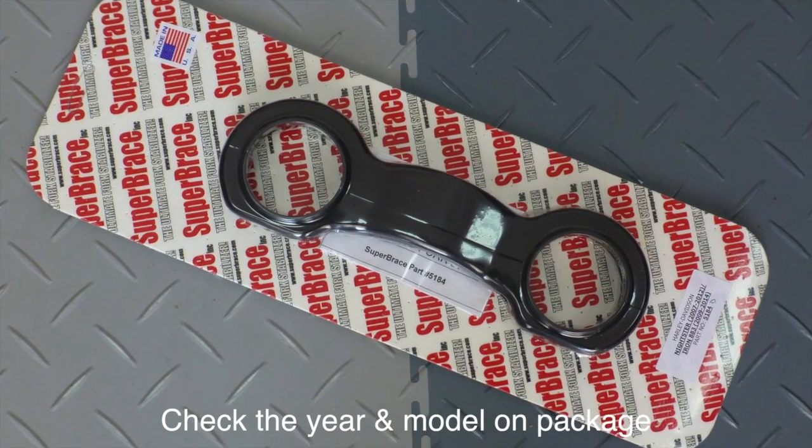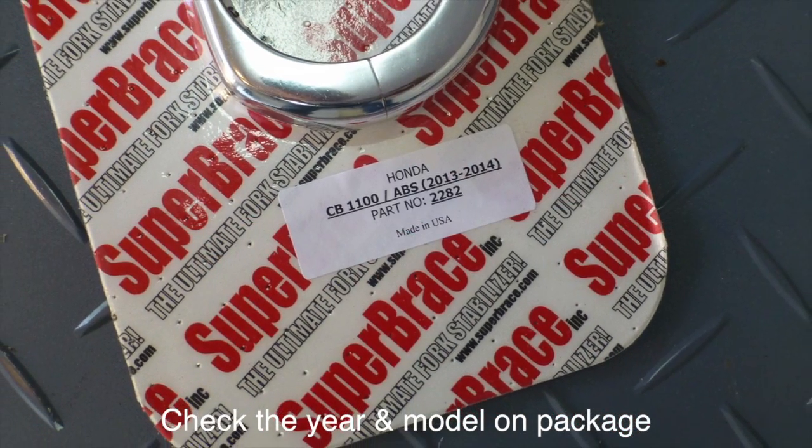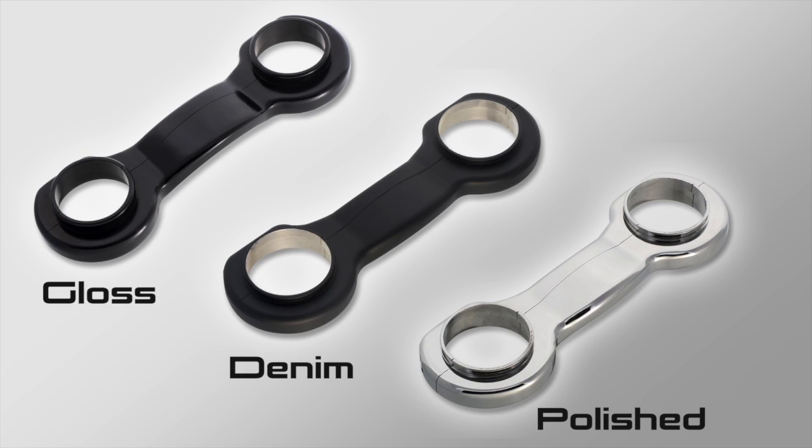Before we start, make sure you have the correct Super Brace for your year, make, and model of motorcycle. The Super Brace for the Nightster comes in three finishes: a polished, a denim, and a gloss. Today we're installing the denim.